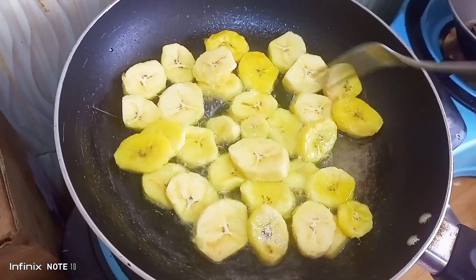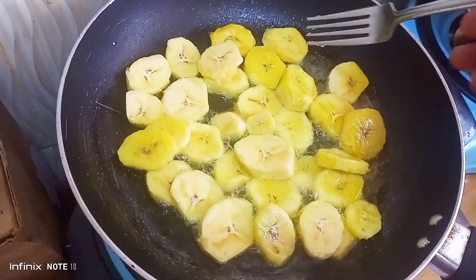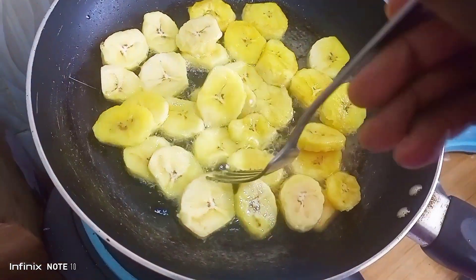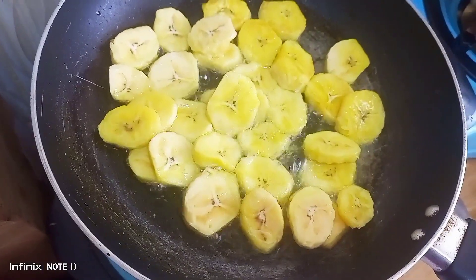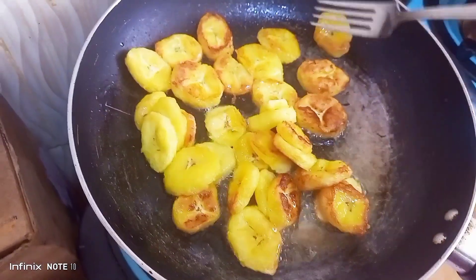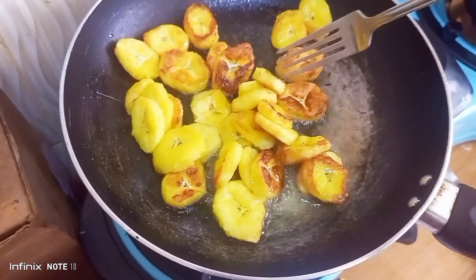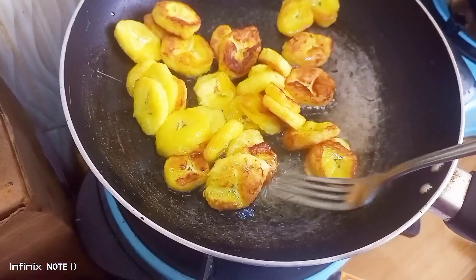After a few minutes you turn them to see if the other side has cooked, and you can see the color is turning nicely. I cooked them about five to seven minutes and the plantains were ready. Just keep turning them here and there so that they don't burn — that's why it's important to have medium to low heat so that it cooks properly and doesn't burn.